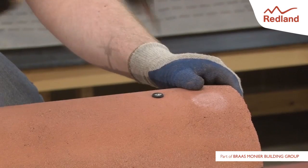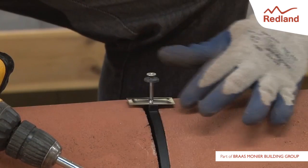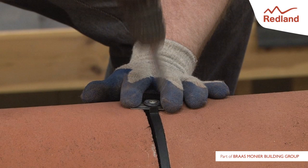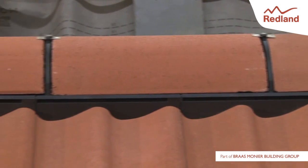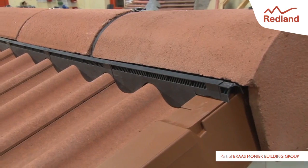Fix the block end ridge with a wood screw and washer through the nail hole. Ensuring the clamp plate is parallel to the ridge line, screw the ridge-to-ridge seal centrally into the ridge batten. Continue fixing ridge tiles and ridge components along the ridge line. The ridge end is finished with another block end ridge tile.